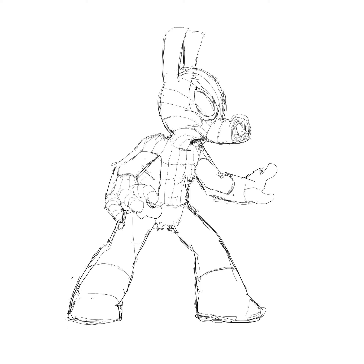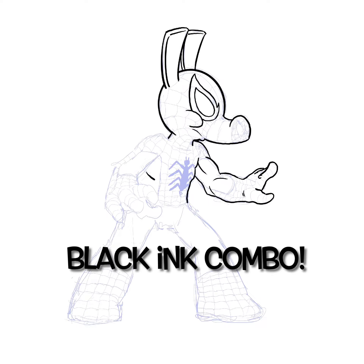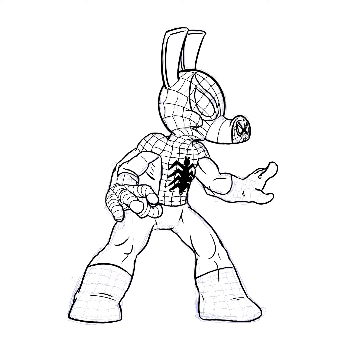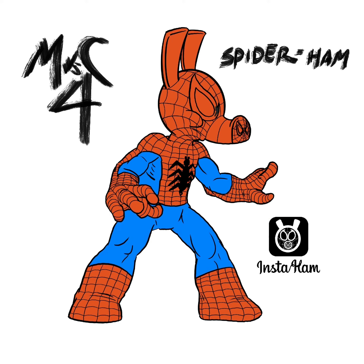You know, you sort of look like the guy who ruined my marriage. My Spider-Sense is tingling — with great power comes a great... Beatdown! How's that for a web-slinging smackdown?